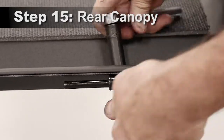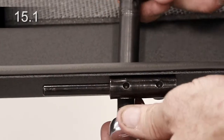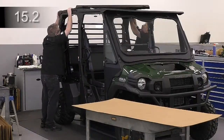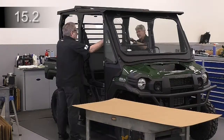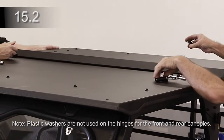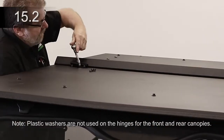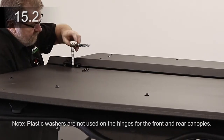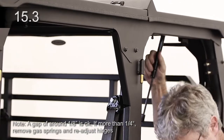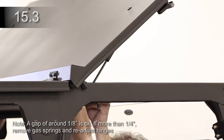Loosen the two bolts for each hinge on the front of the rear canopy. Apply pressure to the hinge down towards the front edge of the canopy and tighten bolts. Place the rear canopy onto the cab and align. If necessary, loosen the rear flange and re-tighten after the hinges are tight. Place a hinge sleeve over each pin and secure the front canopy with two bolts and nuts. Apply forward pressure on the rear canopy against the front canopy and tighten bolts. Attach the cylinder end of the shorter gas springs, piston rod downward, onto the latch mounts. Lift canopy and connect the other end to the mounts.